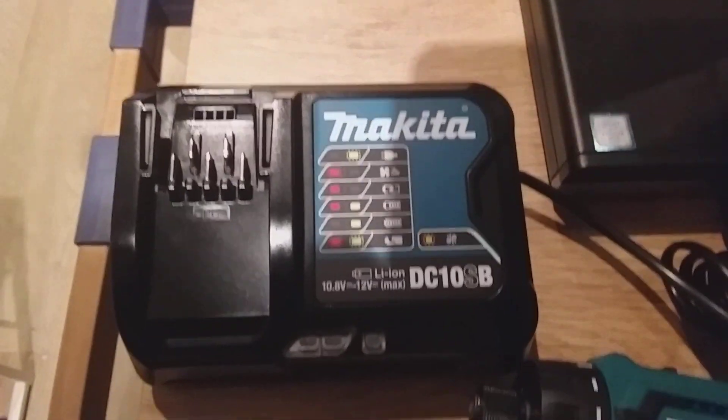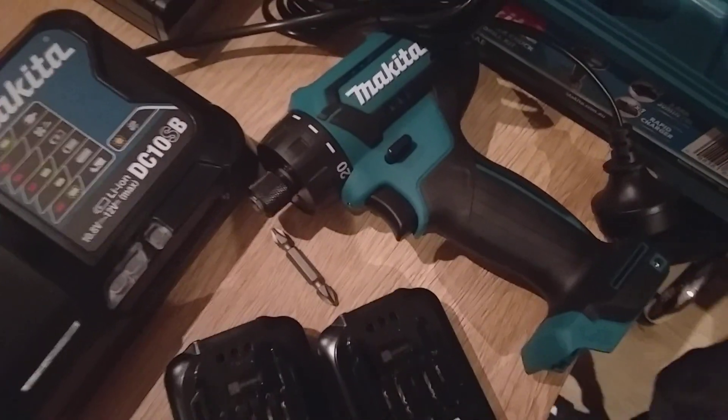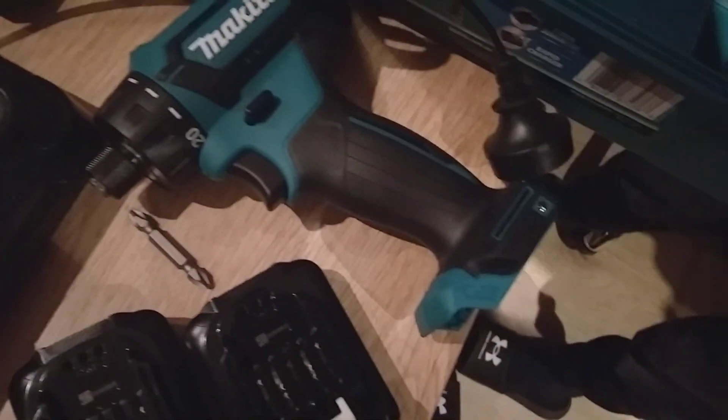And then you get the charger. Here is the charger. We've also got instruction manuals, warranty, a plastic bag, and inside — looks like a belt clip or something.